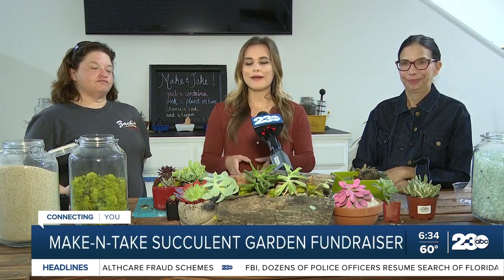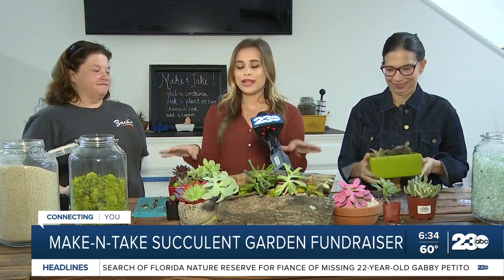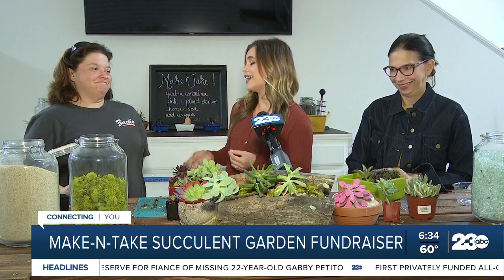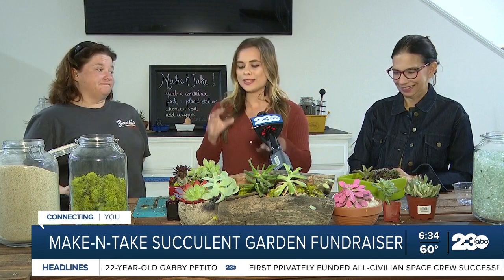Well, garden enthusiasts alike will love this fundraiser — your very own succulent garden. I have been making a bit of moss and glass added, but there's plenty of different things you can do. And we're here with the manager of Zach's nursery to tell us a little bit about the fun that we're gonna have with succulents today.